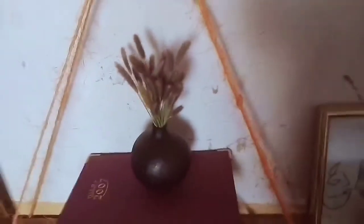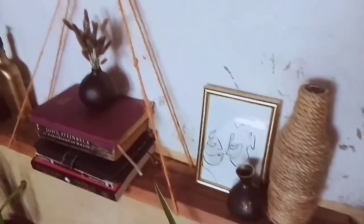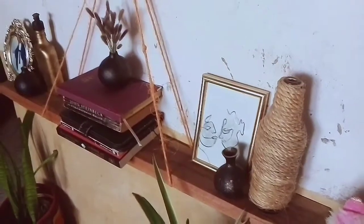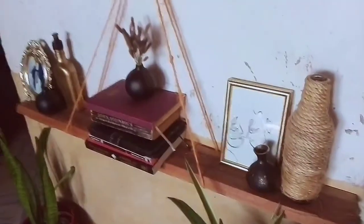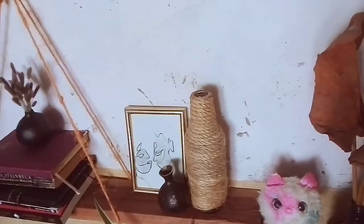The little vase has some gold details and inside I have what I call bunny tails — I don't know whether they're real bunny tails, but that's what they are to me. Next to the books I have a frame with line drawings, another vase similar to the other ones, and also another DIY'd bottle with some sisal wrapping, which is really cute.